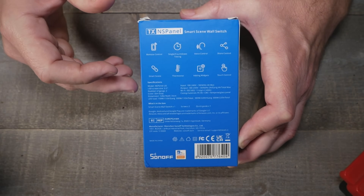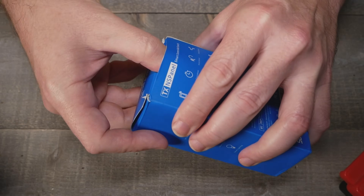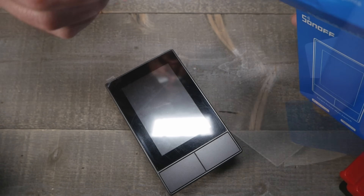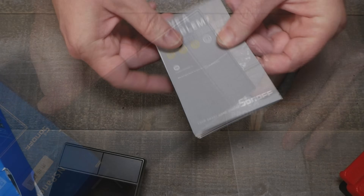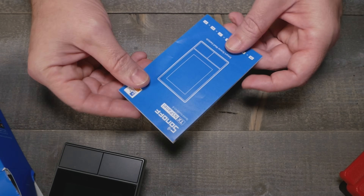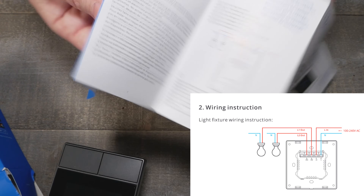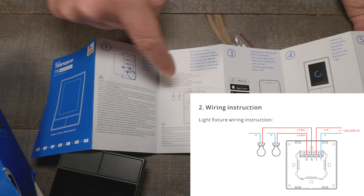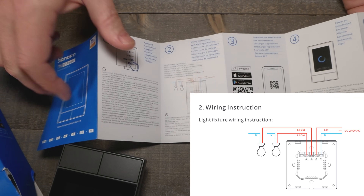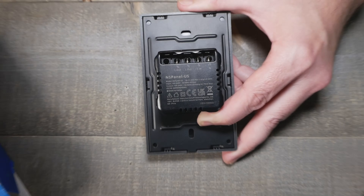They wrote the specs really small, but let's look at the switch itself. Not a whole lot in the box. We got the little instruction manual and there's probably nothing much we're going to read in here. We'll post the picture of the actual wiring diagram — it does look pretty simple.